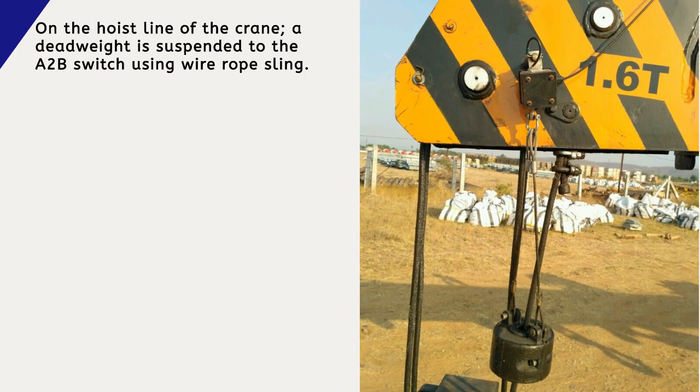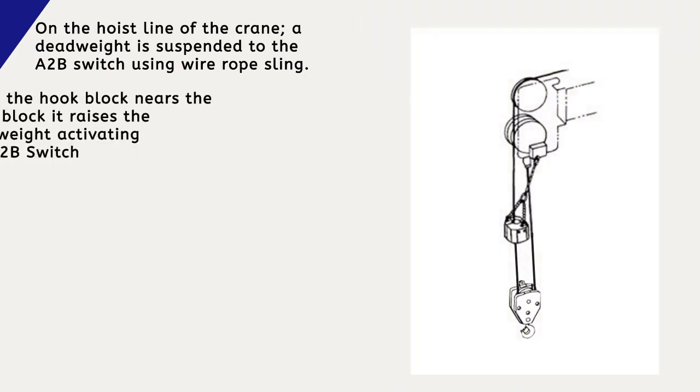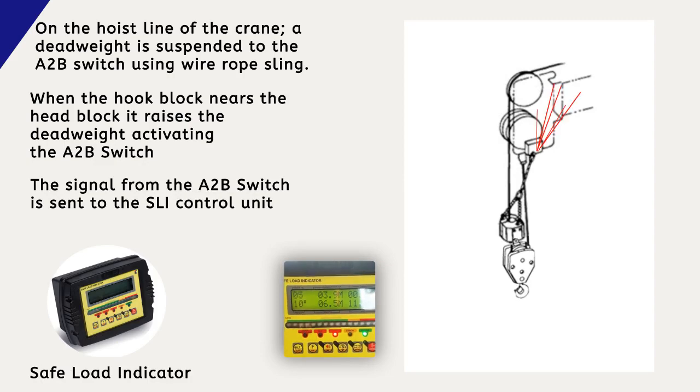On the hoist line of the crane, a dead weight is suspended to the A-to-B switch using a wire rope sling. When the hook block nears the head block, it raises the dead weight, activating the A-to-B switch. The signal from the A-to-B switch is then sent to the SLI control unit.